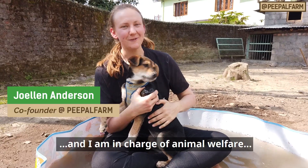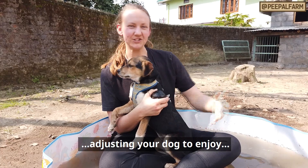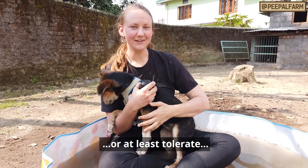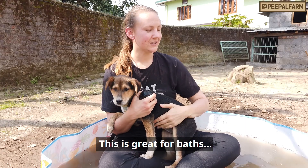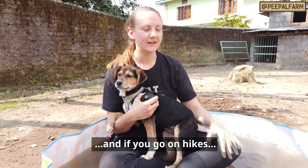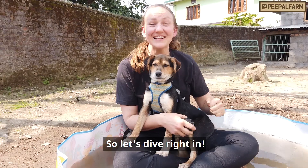Hello, my name is Joe and I am an Animal Welfare Manager in People Farm. Today we will learn how to keep your dog in the water. It will be easy to clean your dog, and if you are going to a place where there are trees, you can also enjoy your dogs. So let's start.